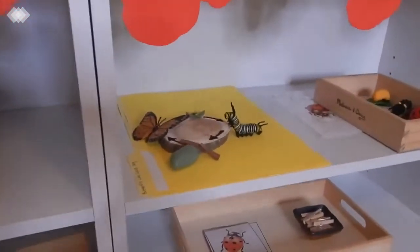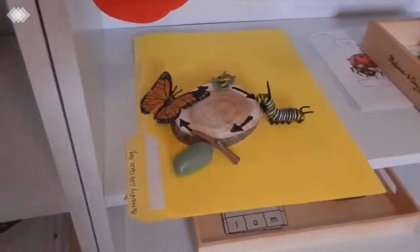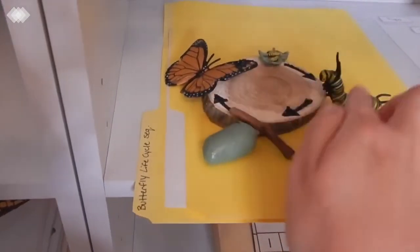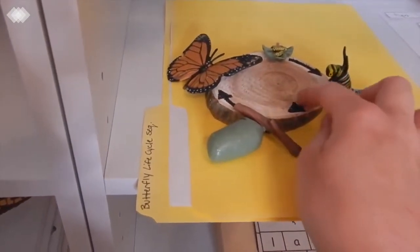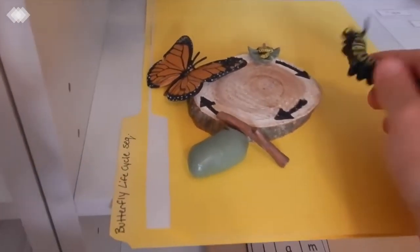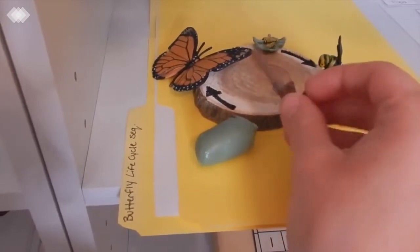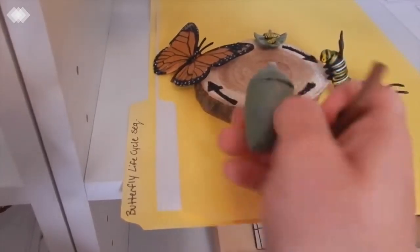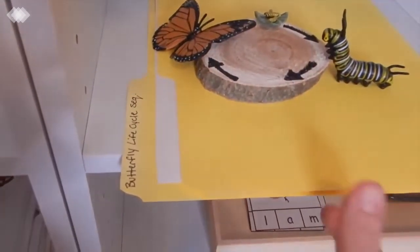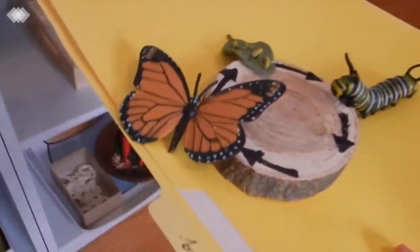Over here on this top shelf we have the butterfly life cycle again. I just have a little tree cut out and I use permanent markers to make the arrows, and then we have our Safari Ltd figurines. The stick off the chrysalis keeps breaking, but the kids still really like to play with it anyway — it bugs me a little bit but the kids don't care at all.